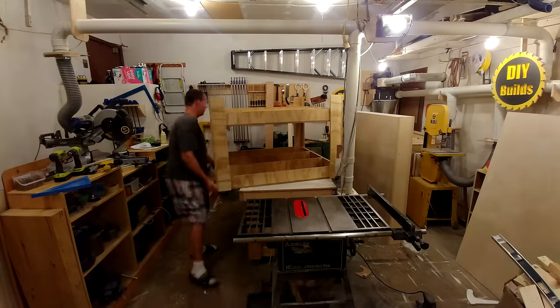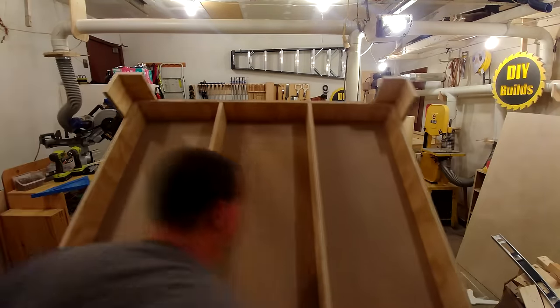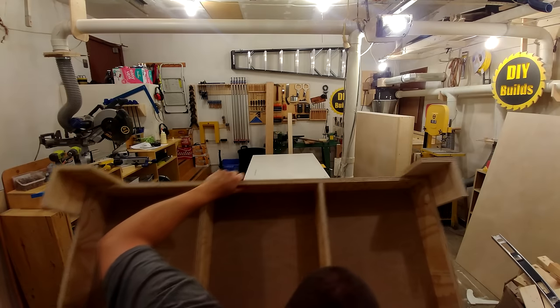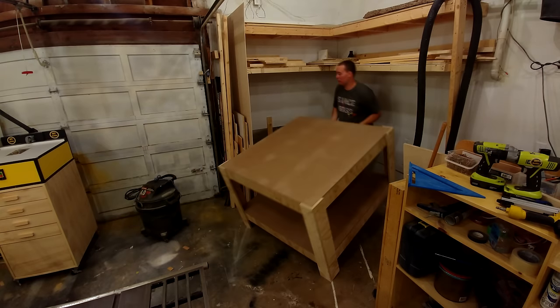And that's it for building the table that the CNC sits on. I just had to move it off the assembly table without killing myself and get it into the corner. I found out the corner is very uneven, so I later shimmed 3 of the legs.